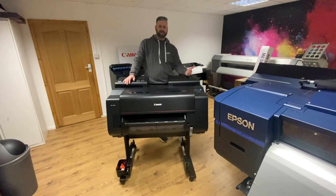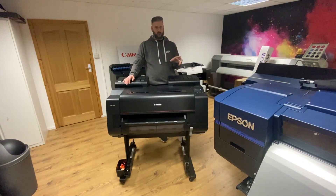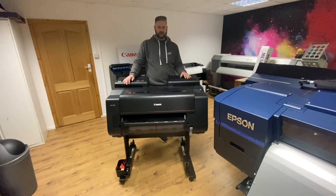Hey guys, Chris here from RGB. Today I've got my iPhone 11 Pro. I did have the iPhone 7 Plus — the images on that were good, but I just thought I'd wait until I got to the 11 Pro because I know the camera's supposed to be amazing on it. I thought I'd just do a quick demonstration.